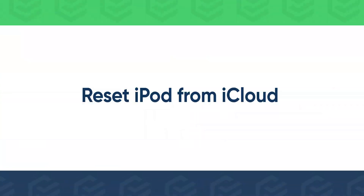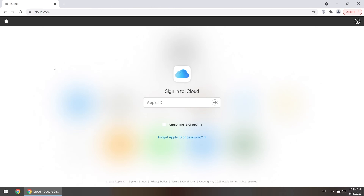Or, you can reset iPod from iCloud. Sign into iCloud with your Apple ID and password.